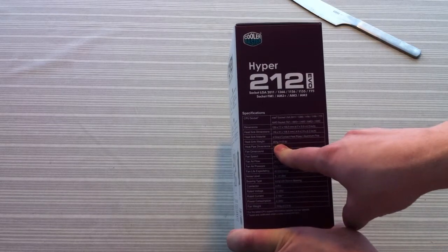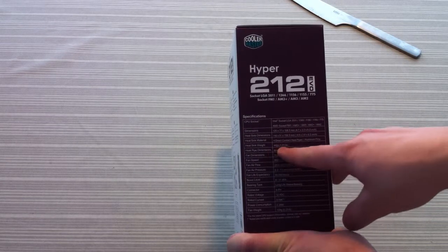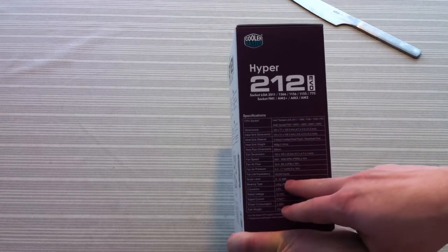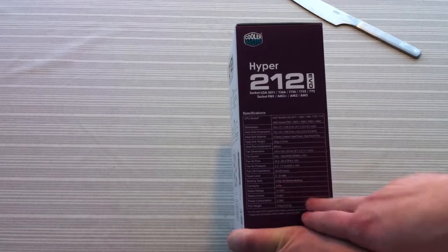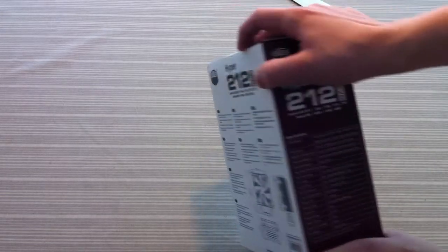The heatsink weighs 465 grams, or 1.03 lbs. The fan is not that noisy at all — it's 31 dB, which is quite low, even on max settings.